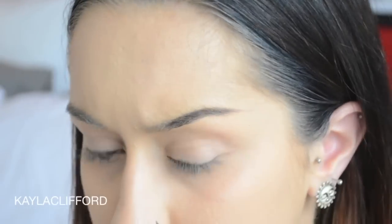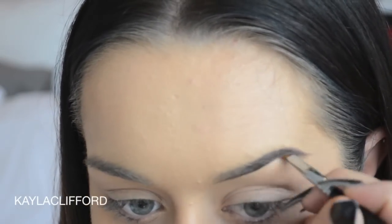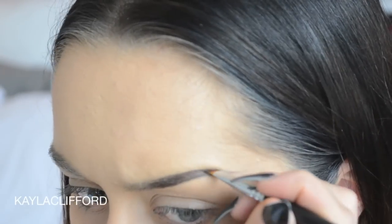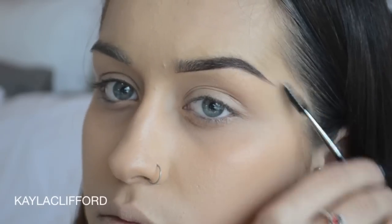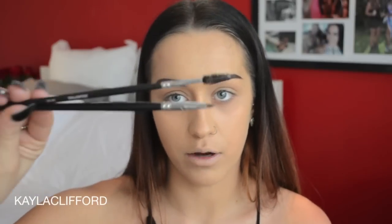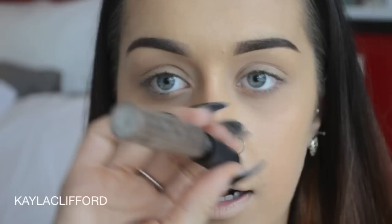Now moving on to brows, because they look weird when they're not done. I'm using a different brow product because I just got it from Morphe — I've never used their brow gel before, so I thought I'd give it a go. It's the darkest shade. I used the Morphe M160-1/8 and the Morphe M115 as my brushes — you've got a spoolie on one end and a small synthetic angled liner on the other. Then going in with the MAC brow set in clear, just to hold those brows in place.